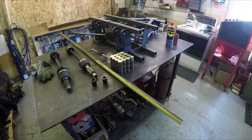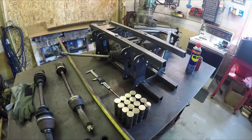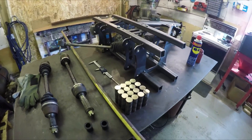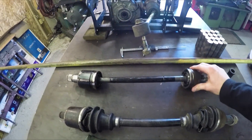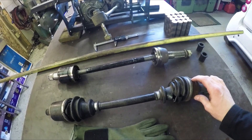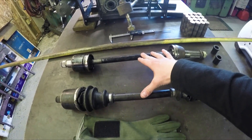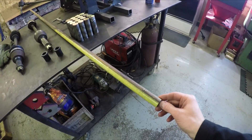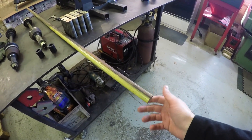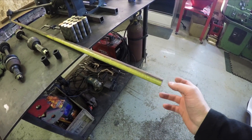Welcome back everybody to the Microburst 600 side-by-side build. This episode I'm going to be tackling lengthening the axles for this guy. These are the stock Polaris Razor 800 axles and I need to extend each of them about four inches. I picked up this 4340 one-inch solid diameter steel and I'll be cutting that and cutting my own splines.